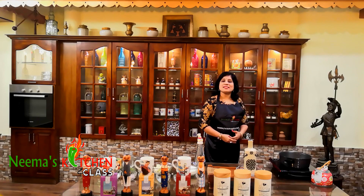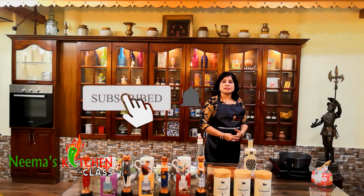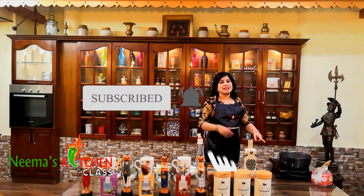Before we start, if you have not subscribed to my channel, then please click the subscription button below and the bell icon.